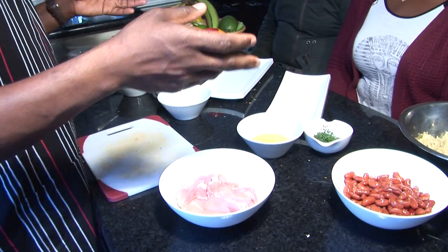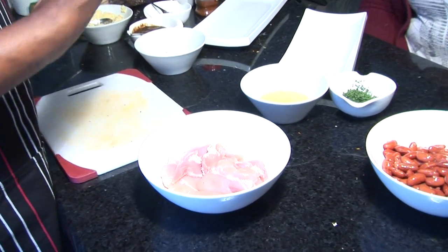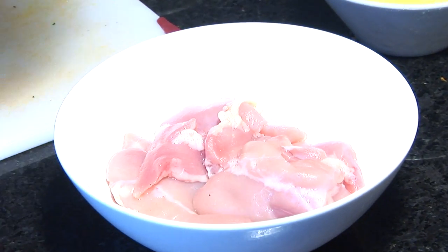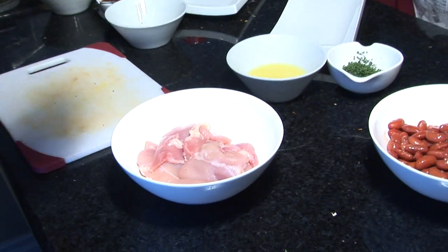Welcome to the cooking class. Basically what I do is come into your home, prepare a meal for you and your guests. I cook while teaching, so it's a dinner while you're getting a class.